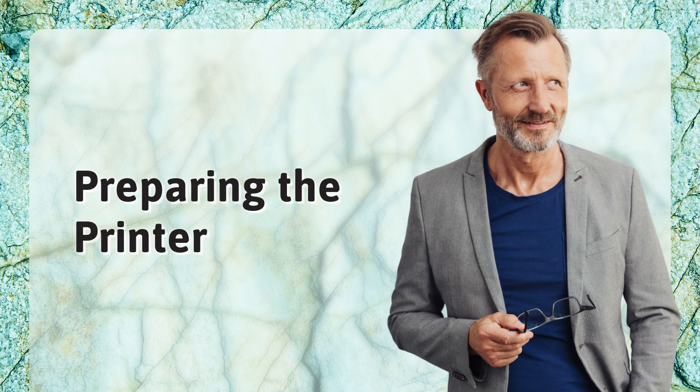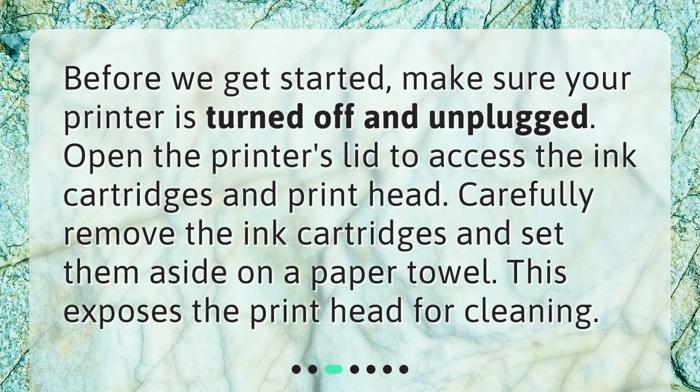Preparing the printer. Before we get started, make sure your printer is turned off and unplugged. Open the printer's lid to access the ink cartridges and print head. Carefully remove the ink cartridges and set them aside on a paper towel. This exposes the print head for cleaning.